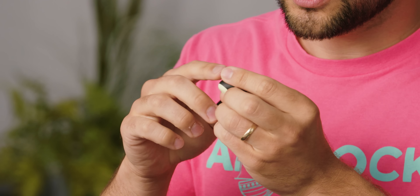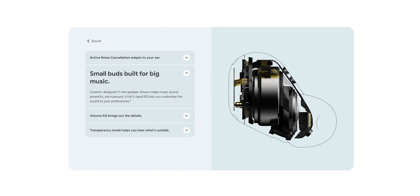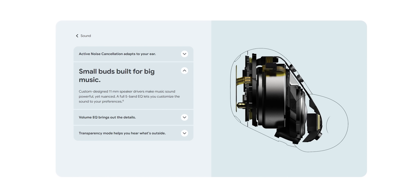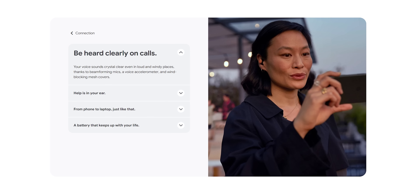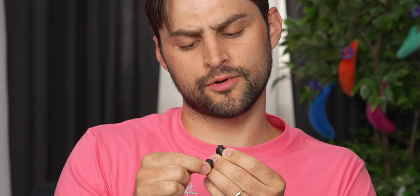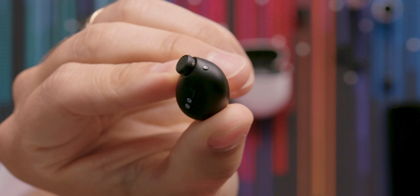They have three microphones, and you can also see there are wind filters over top of these mics. These three mics are beamforming. They also have voice acceleration — I'm not sure exactly what that feature means, but I do know they use bone conduction to help distinguish what noise is your voice and what noise is noise. I believe they have 11-millimeter dynamic drivers. And then you can actually see, if I tilt it this way, I believe that is the IR sensor for proximity, so they pause when you take them out.